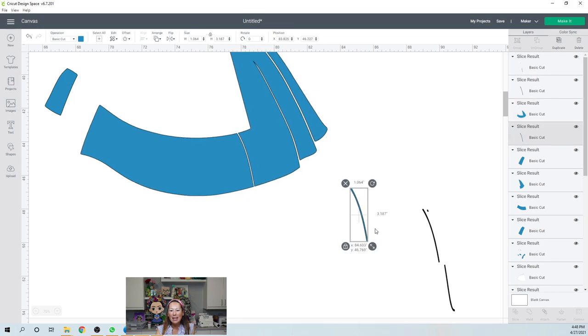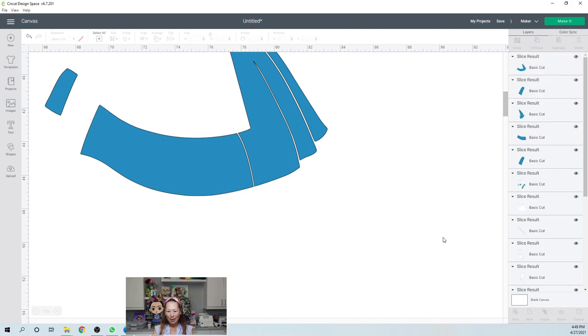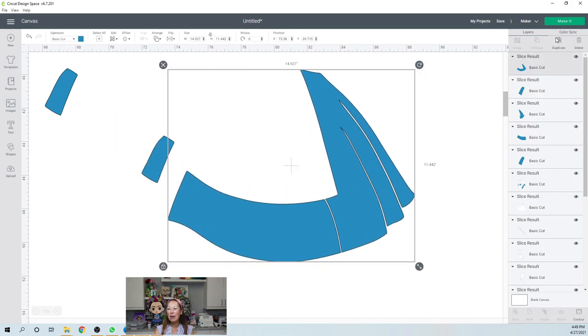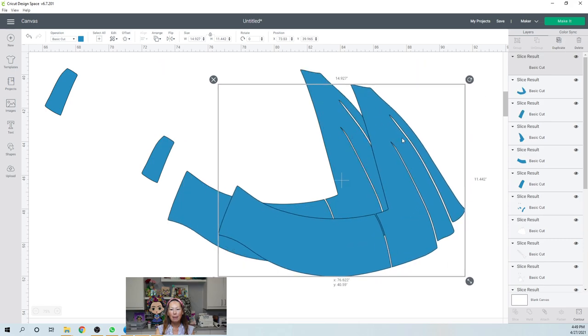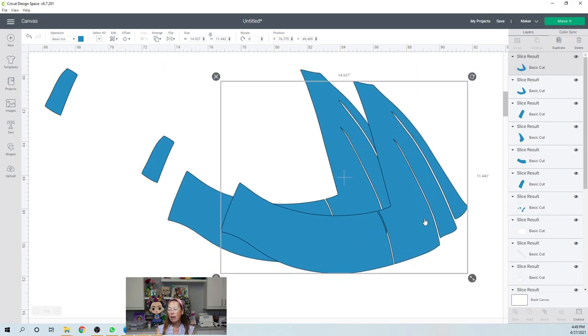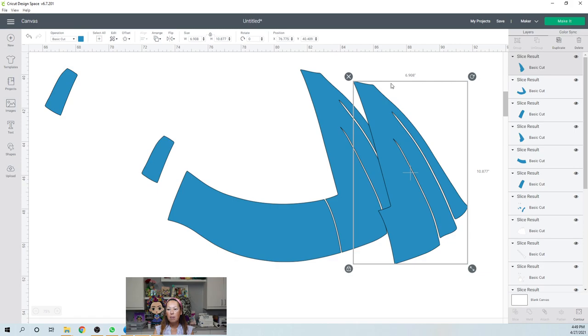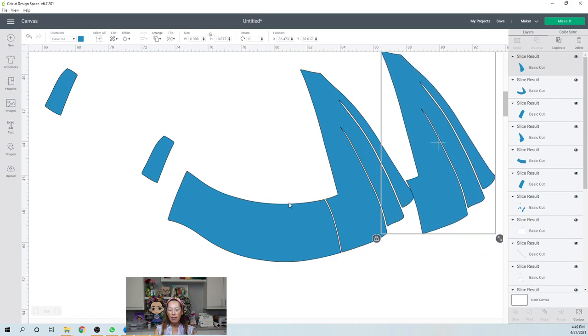Maybe I would have wanted a little bit more of a curve, so I'm going to undo all of this. I'm going to look at that glyph again and choose something with a little bit more curve — I'm going to choose an area with more curve. I'm going to use the top of this where it has a little bit more of a curve. Because I made it so thin it lost its texture, but that's okay. Let's grab these two items and slice. We have the long piece — 7 inches by 11 inches, we can cut that on the Cricut.